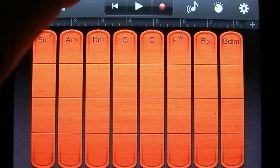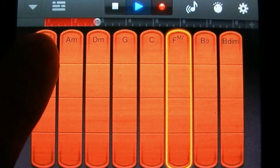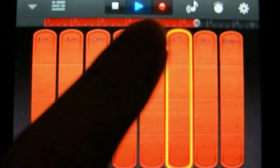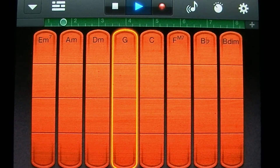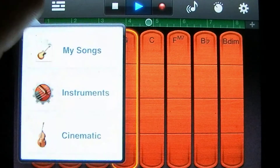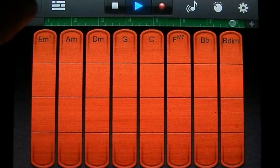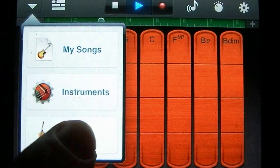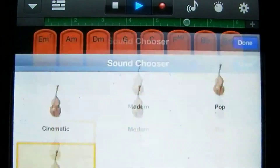Let's record something. That sounds good. You have a couple of different string sections that you can choose from — I'm tapping this button in the top left corner here and tapping on where it says Cinematic. I really can't hear much of a difference between them though. I'm going to use the pop one.